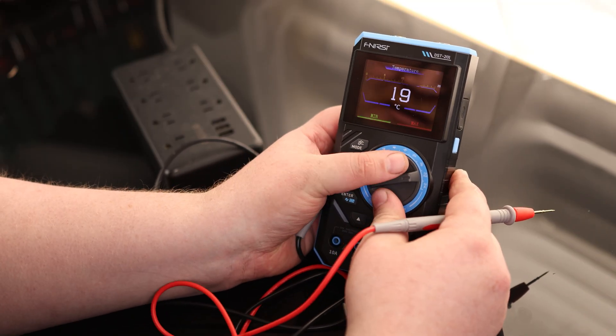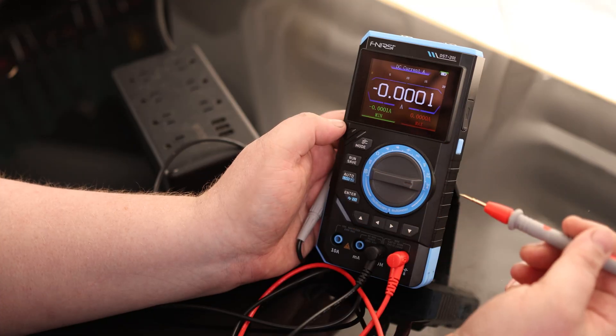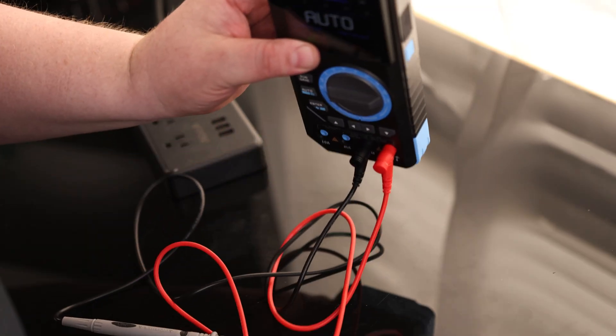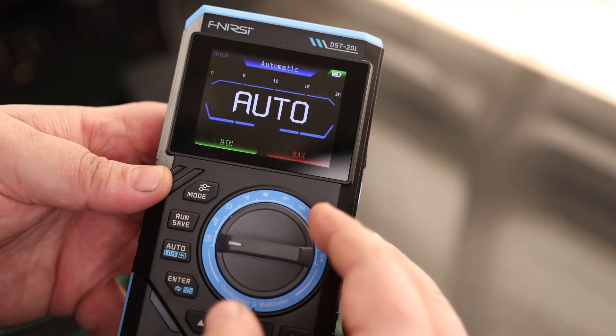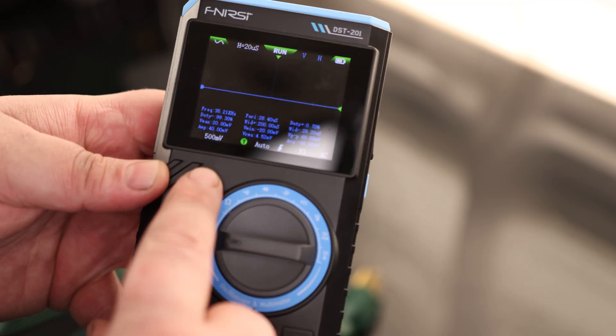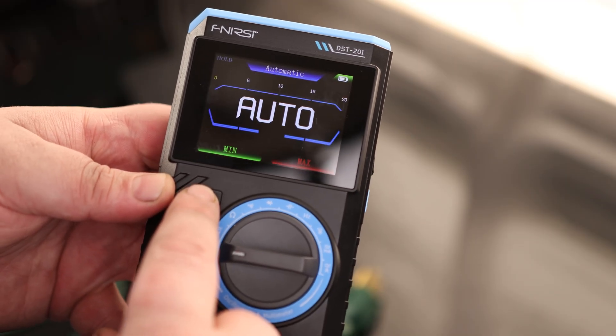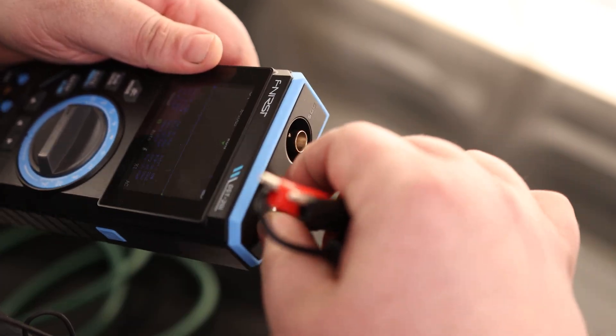It does give us a warning if we need to swap to the proper port for current measurement, which is nice. Let's go ahead and use the oscilloscope. We can navigate to oscilloscope from the menu, or just hit mode to cycle through — oscilloscope, signal generator, multimeter, and back to oscilloscope.